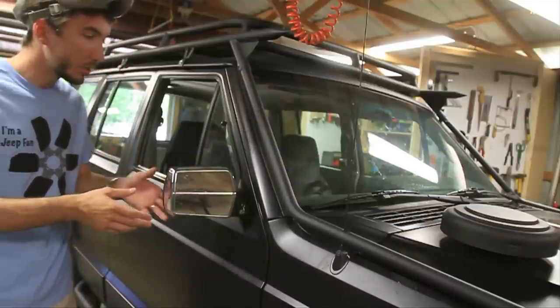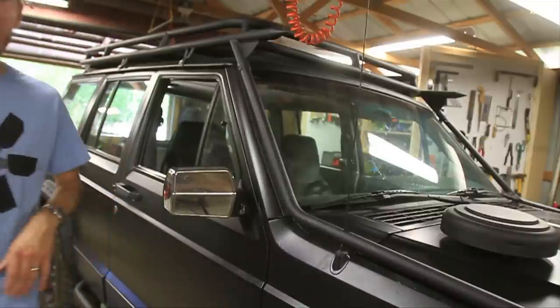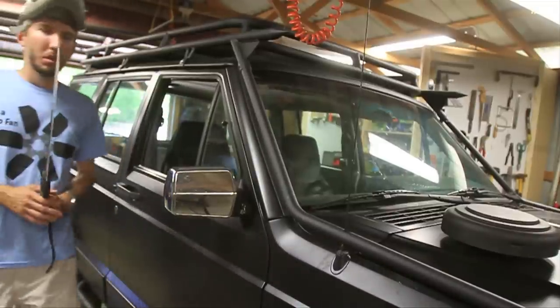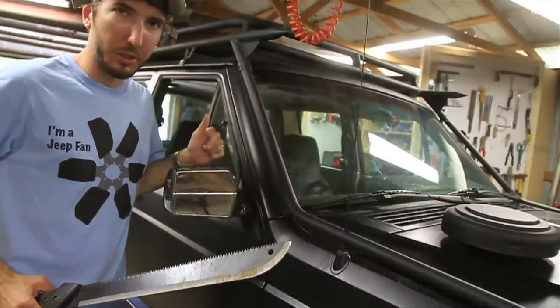So the first thing that we need to do is take it off. Somebody's coming — sorry, I had to take care of a zombie. I told you they were attracted to chrome.